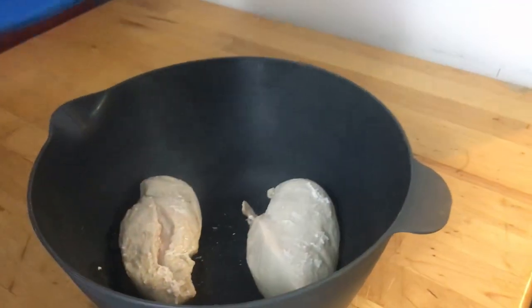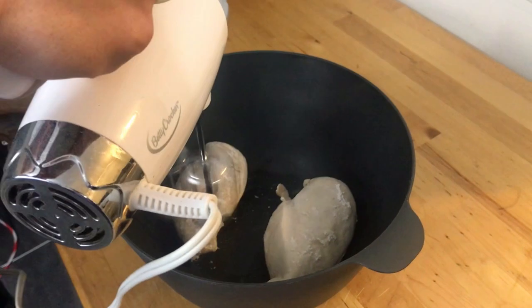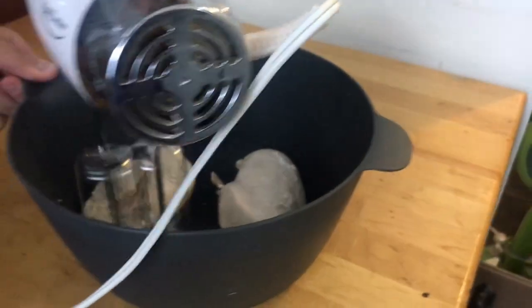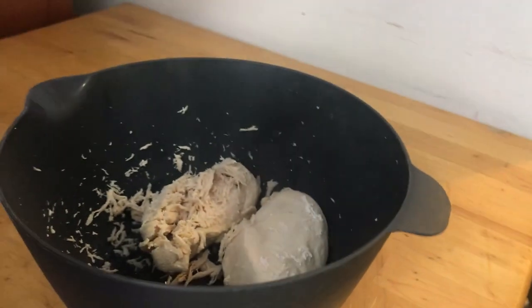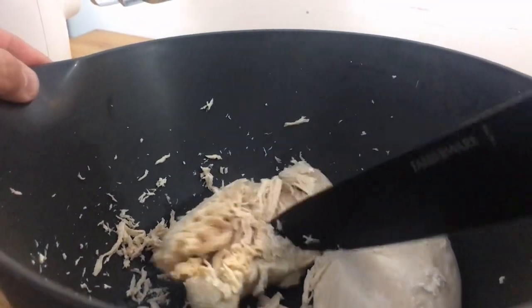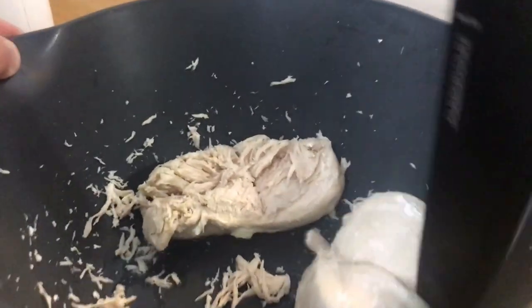We let it cool pretty much just enough to not melt our bowl or anything. Then we turn on the hand mixer - start on low. Actually, let's real quick stop for a sec - take the knife and cut them in half, because that gives the chicken time to think about its life choices. It makes it a little easier on the hand mixer if they're a little bit broken up first.